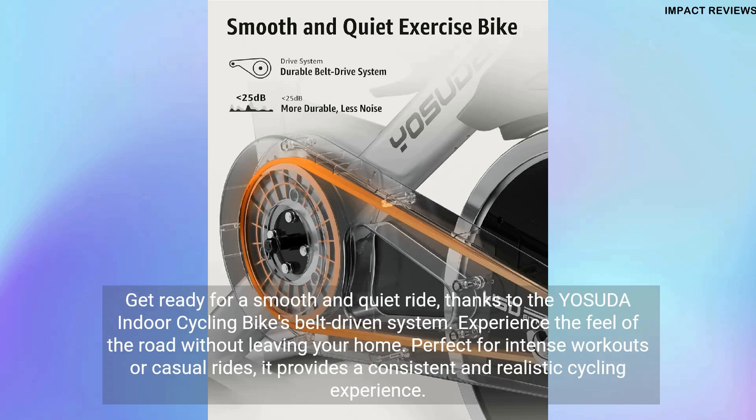Get ready for a smooth and quiet ride, thanks to the Yasuda Indoor Cycling Bike's belt-driven system. Experience the feel of the road without leaving your home. Perfect for intense workouts or casual rides, it provides a consistent and realistic cycling experience.